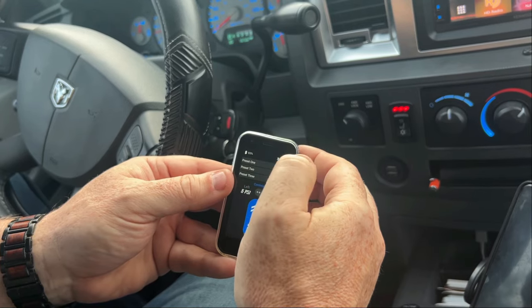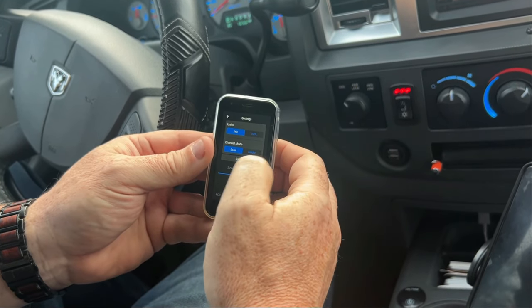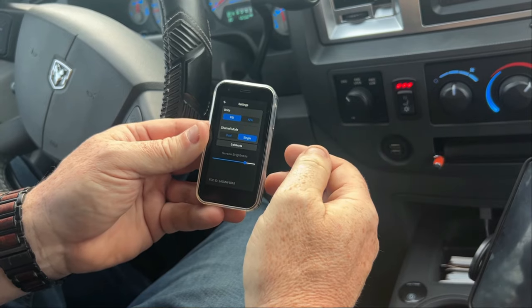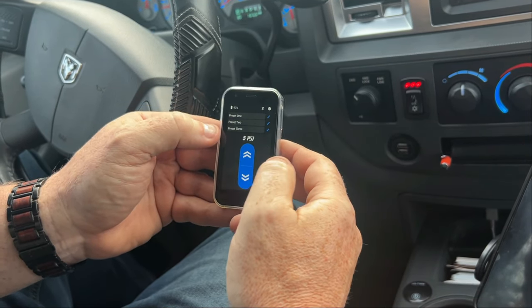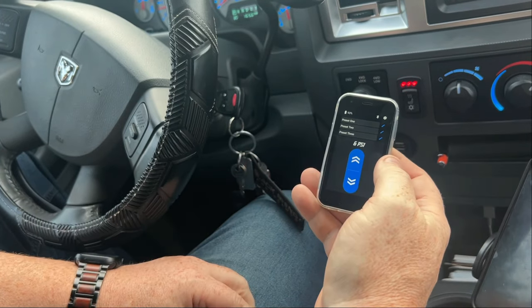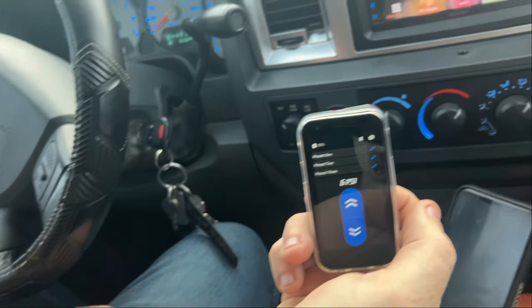This is the power button. You can change your PSI, and you can switch between dual and single control. Let's change it to single — there we go, so it's just one control. Pack Brake — awesome.